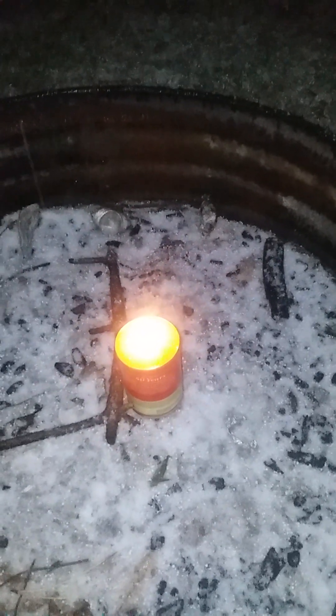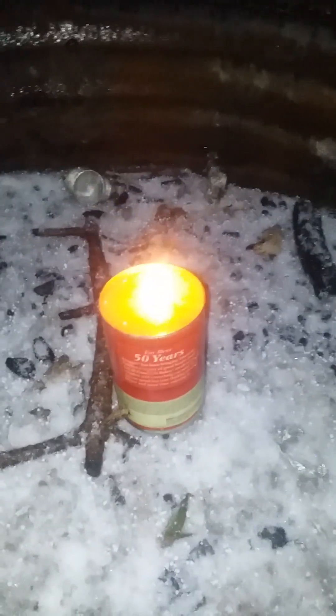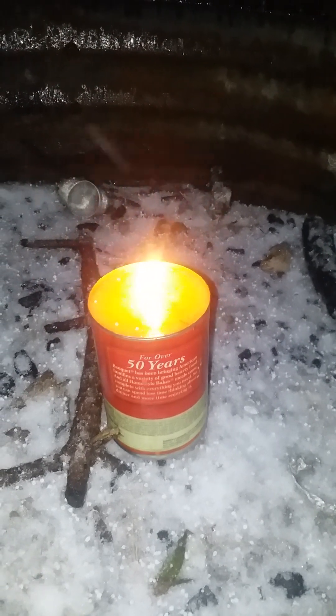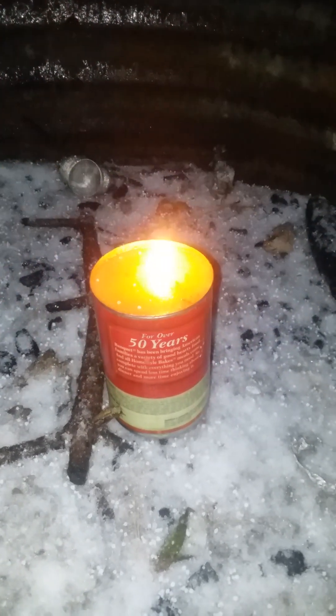Might keep this going for about four minutes and see what happens. It does not smell pleasant, that's for sure. Oh, I see it's trying to glow a little bit.